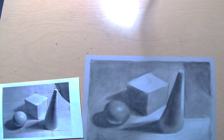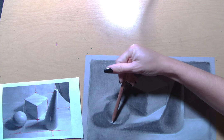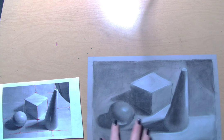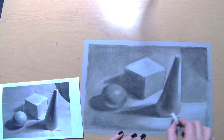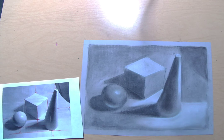Now there's one little thing I forgot to do: lighten up that reflected light on the bottom of my sphere, just a little teeny tiny bit — not a lot, just a little. Remember that light is bouncing off of this surface onto the bottom of that sphere. Let's just lighten that up slightly. And there's a little bit over here as well, on the bottom of my cone — just a little tiny bit. Don't go crazy.